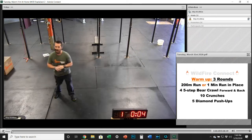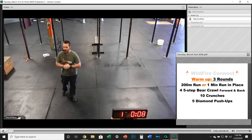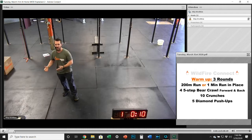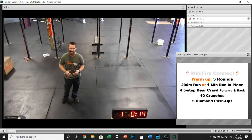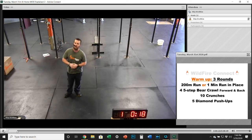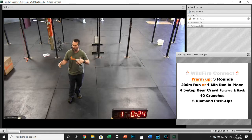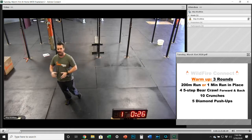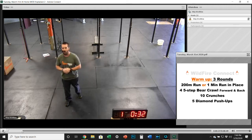Tuesday is here, and we've got another great at-home workout for you from Wildfire CrossFit. Hopefully you guys have been enjoying these. If you haven't had a chance to get online yet and join us for a virtual class, we would love to have you. If you have any issues getting online, please let us know — we do have solutions for you and we're happy to help. If these workout videos are what you need to keep your training going, great. Keep it going and let us know what you need. We're here for you all the time.